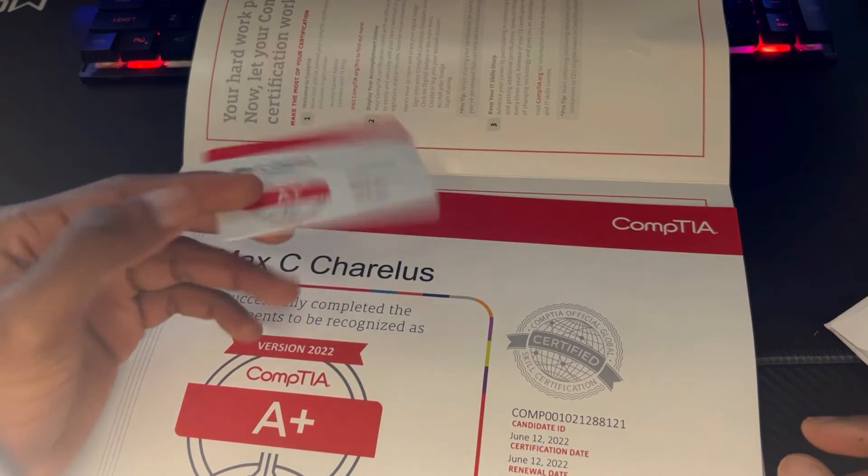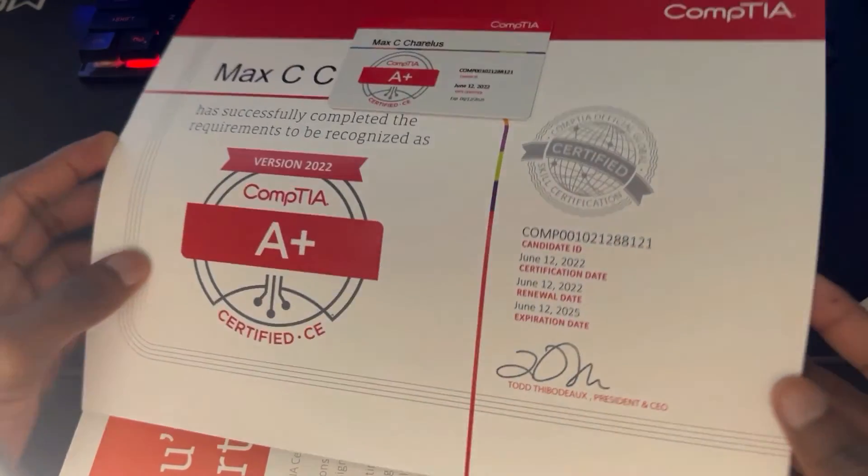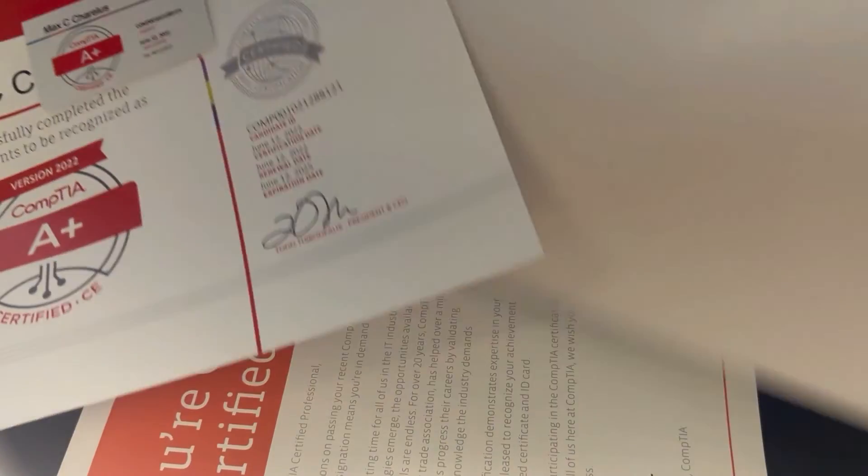That's pretty much what's inside. There's not really anything too crazy — it's just a kit, but it's a nice thing to receive.